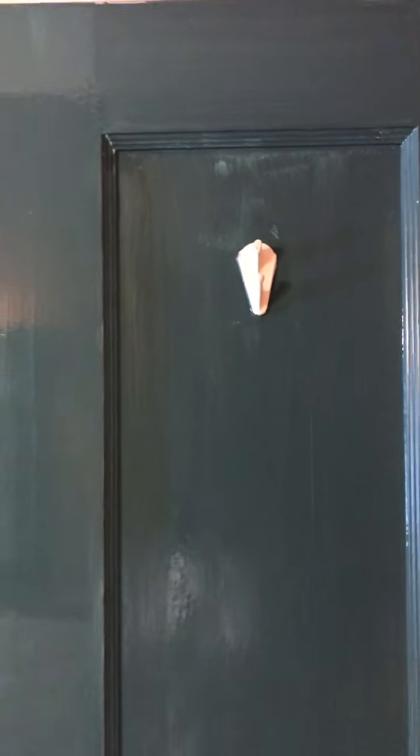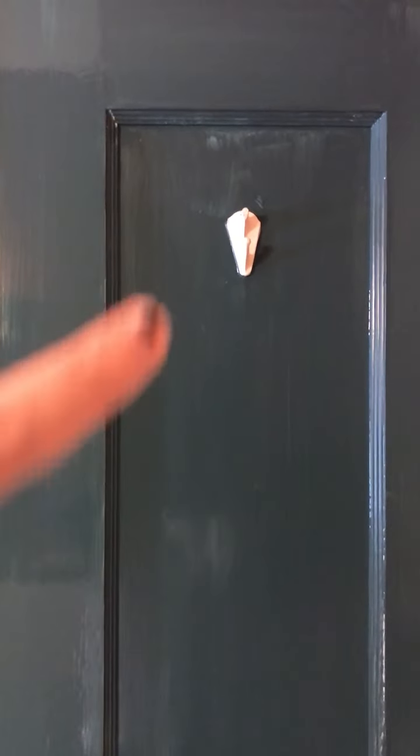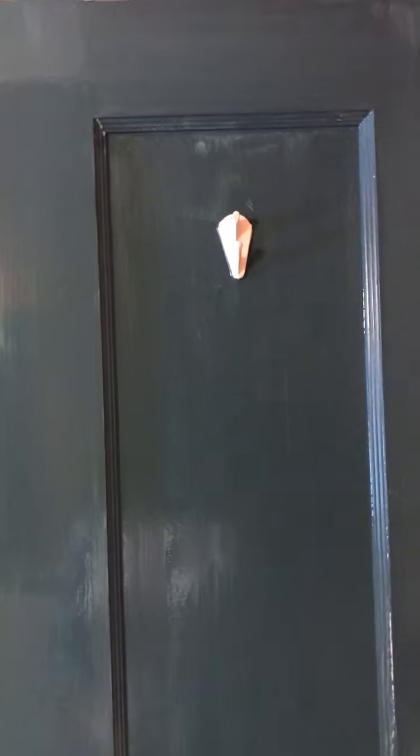You can see some spots that need another coat there, and that's one of the things I mean when I say don't overwork it. When you see stuff like that, don't try to go back and fix it in the first coat because you're just going to create brush strokes in your finish.